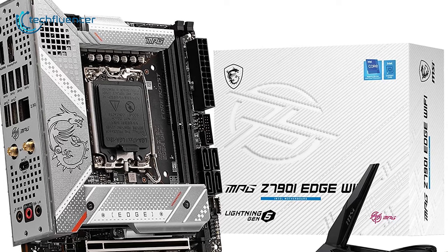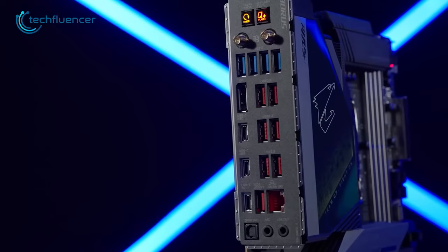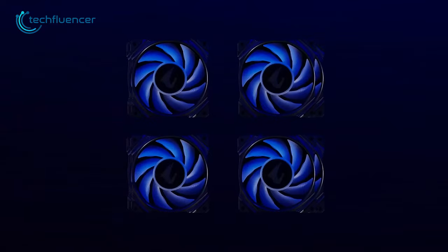The Aorus Ultra has one M.2 slot and two SATA 6GB per second connectors, ensuring plenty of options for storage. It has a little bit of everything a gamer looks for, including excellent connectivity options, advanced thermal design, and high-quality components.